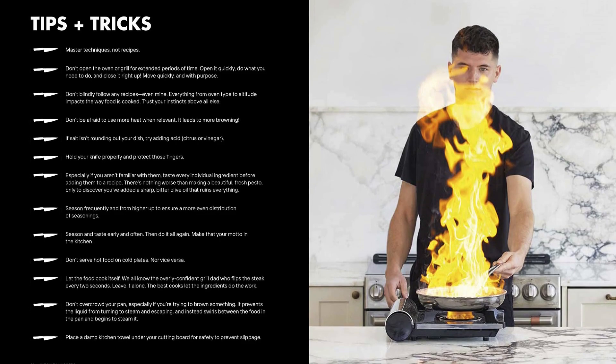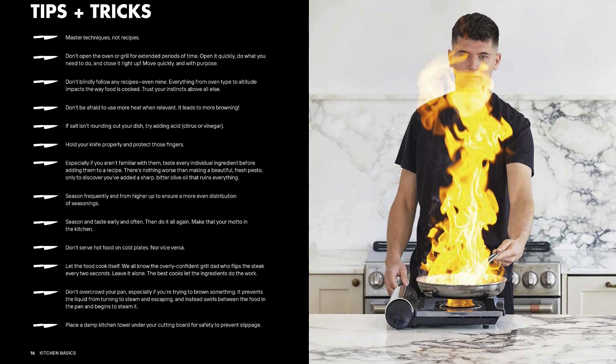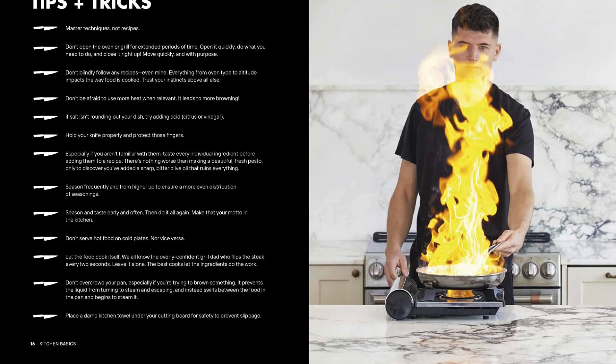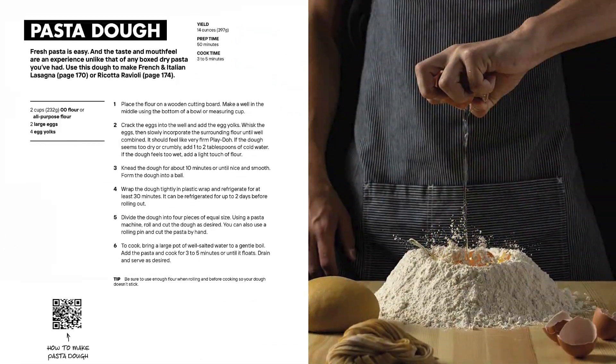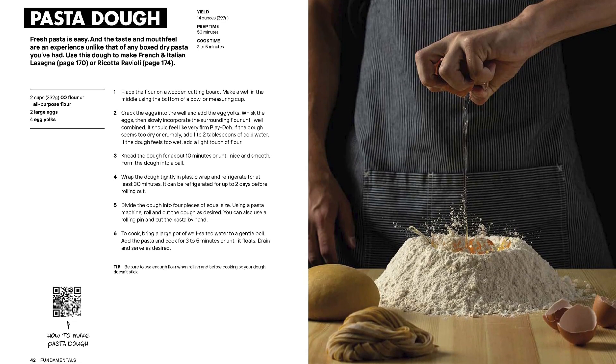Create delicious meals building on a foundation of staple recipes such as basic pasta dough and homemade butter. Nick shares a mouthwatering selection of his favorite recipes — feast on New England favorites like brown butter lobster rolls and garlic butter steak tips.